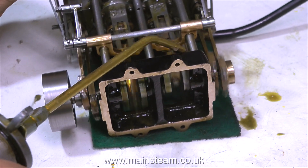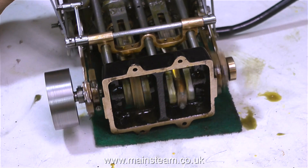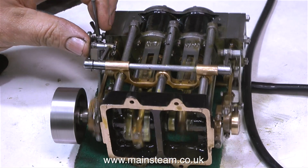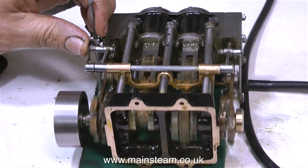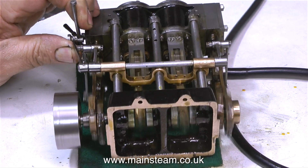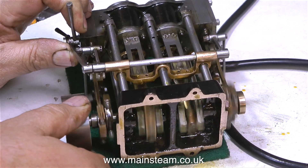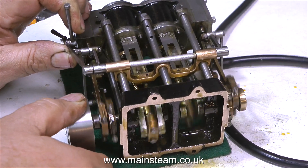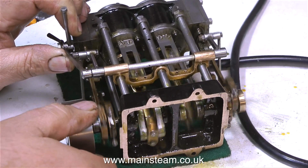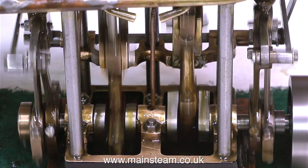I always like to really overdo the lubrication at this stage — I don't want anything to seize up or break. I'm literally flooding the engine with oil at the moment. In the video it appears to run faster in reverse, but it doesn't. It's just that this is an edited video and in real time I was making some more fine adjustments to the valve timing, and in that time the compressor had raised the pressure. Now I've refitted the base and I'm just going to run the engine.